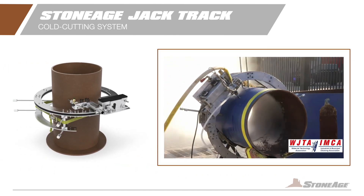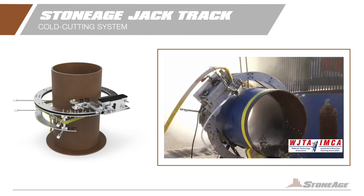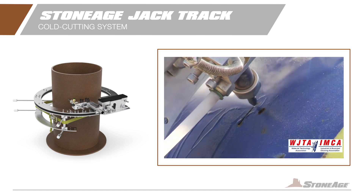Need large diameter cuts? Our circle pipe cutter has you covered. Multiple mounting options enable the equipment to cut pipes from 3 to 24 inches in diameter or make radius cuts up to 48 inches.